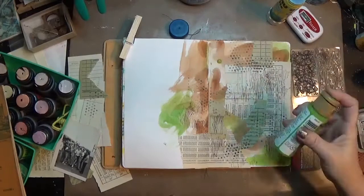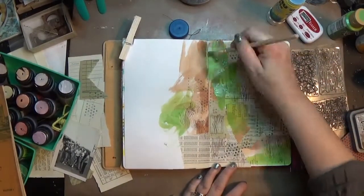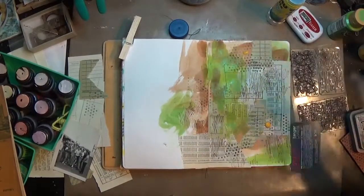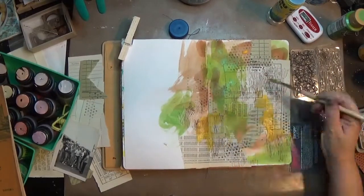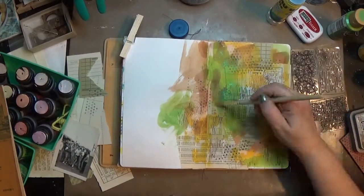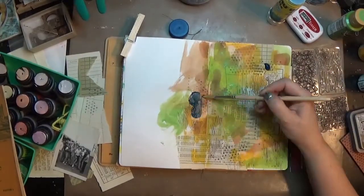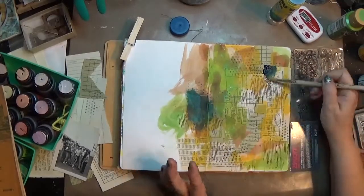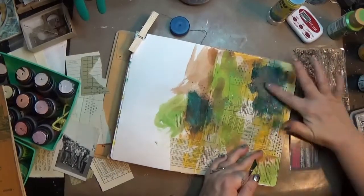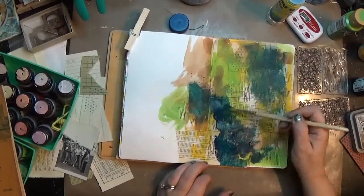I grab a green paint — I think it's margarita, one of my favorite colors — and I'm going to use a combination of a paintbrush and my finger to put these colors down. I've got a little bit of yellow just to kind of brighten it up. Despite this being masculine, I still want it to feel like me, so I want it kind of bright and happy too. Then I've got a midnight blue — I really like this blue, though it's not as dark as you'd think.